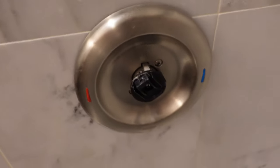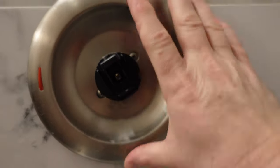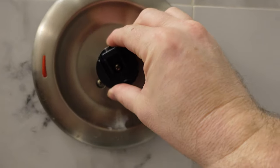I got that off. Now I'm going to grab my Phillips head, remove these two screws, and remove the cover plate. Hopefully I get access to at least the hot and cold side.